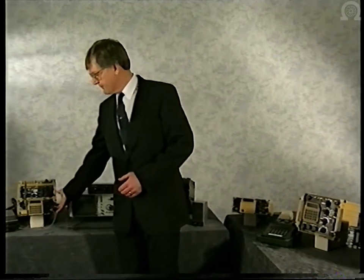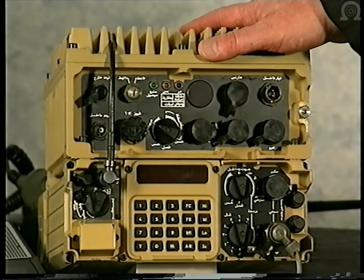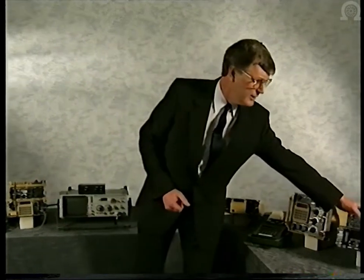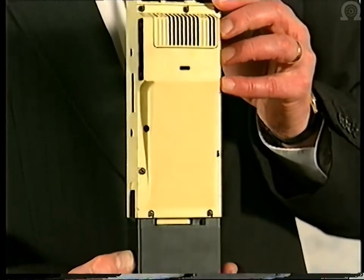The same transceiver is used in vehicular and base station radios. The addition of a vehicle interface unit and amplifier brings the station output up to 50 watts. The transceiver is again used in aircraft fits, where control of the radio is brought up onto a typical aircraft control and display unit. To complete the VHF family, Caracal — the world's only handheld frequency hopping radio.